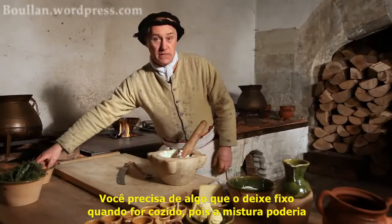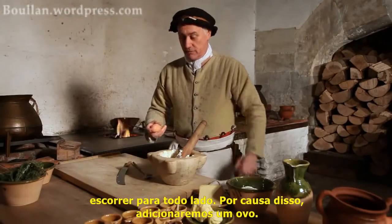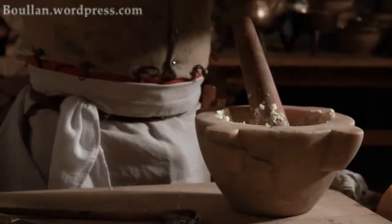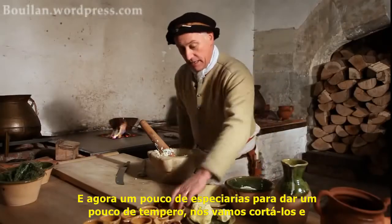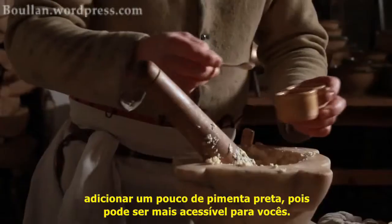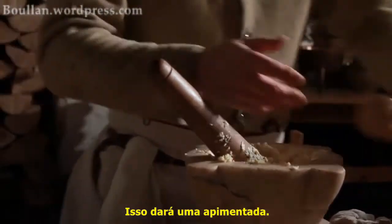Now you need something to make it set when it's cooked, otherwise it just runs everywhere, and therefore you put in an egg. And now just a little bit of spice to give it something — we've cut it down to just a bit of black pepper to make it easy for you in your kitchen cupboard. You can put quite a bit in; it gives it a little bit of bite.